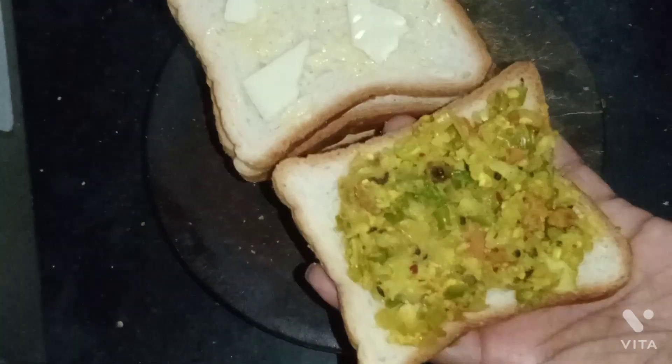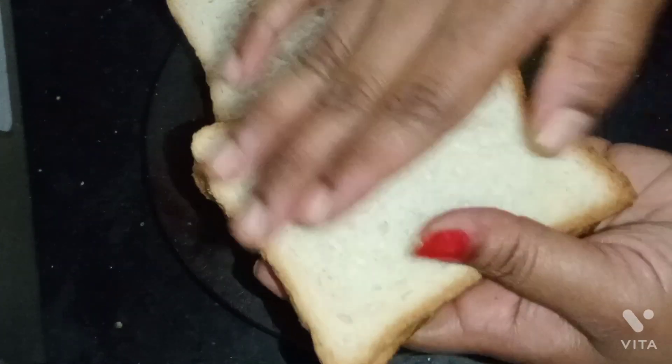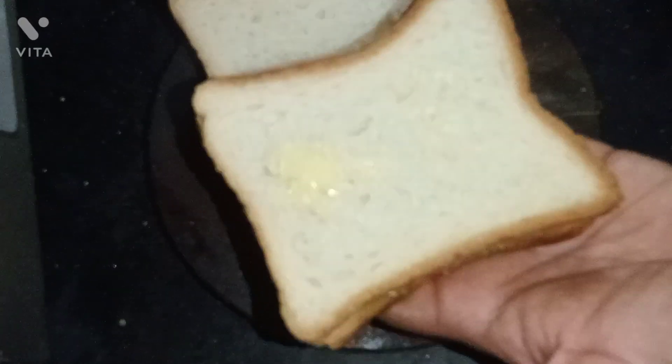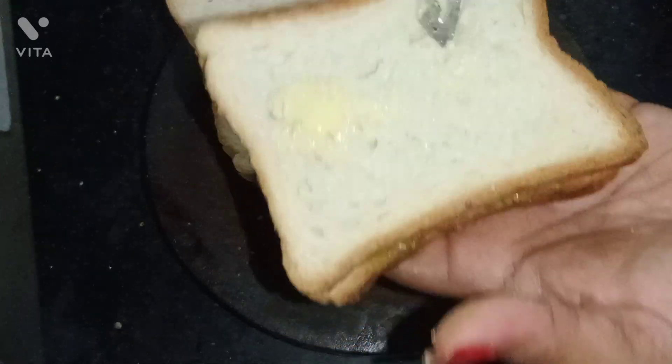The egg is hot and ready. Make it on again. Add the egg butter. That's how the egg is on.